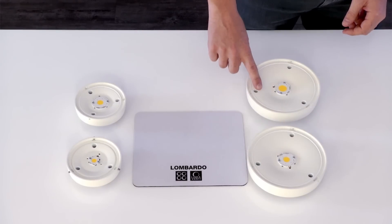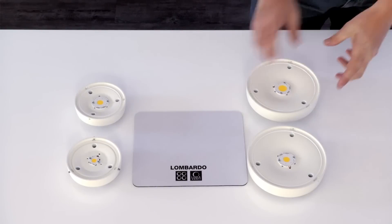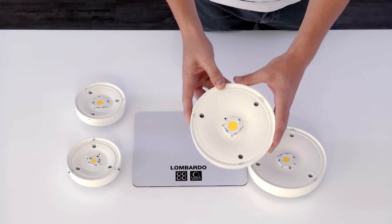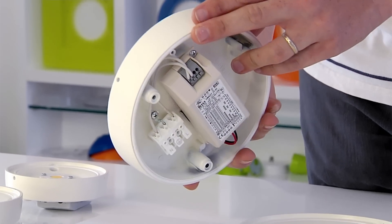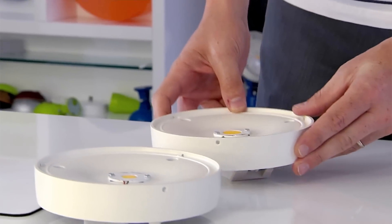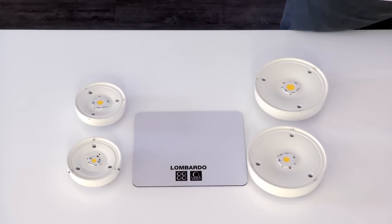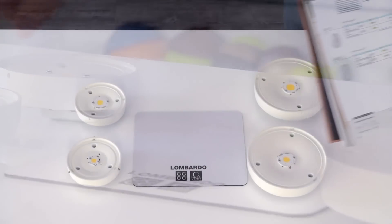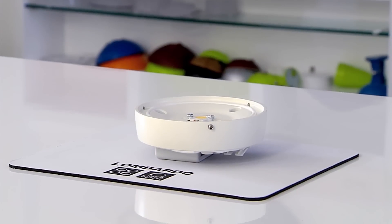The 11cm diameter model is available in a 900 or 1200 lumen version. The 16cm diameter model is available with LED up to 2800 lumen. In the different models of motors, the LED and driver may vary. When speaking of lumen, reference is always made to the theoretical lumen output from the LED source, considering a temperature of 85 degrees on the LED, and not the customary 25 degrees.